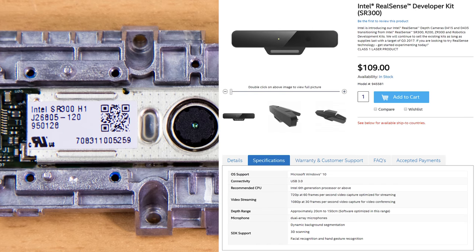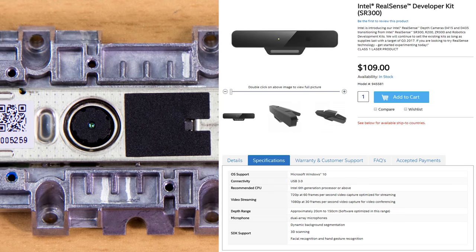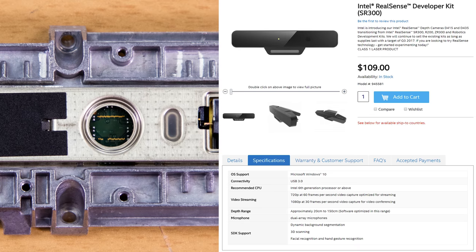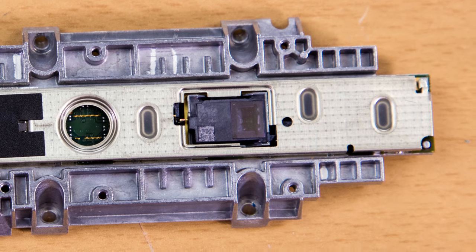The SR300 comes with a visible light camera capable of 1080p at 30fps. However, that camera is omitted here — you can see a circle cut out of the shielding where it should be. Amazon clearly wanted to use their own camera, but I don't know why exactly.